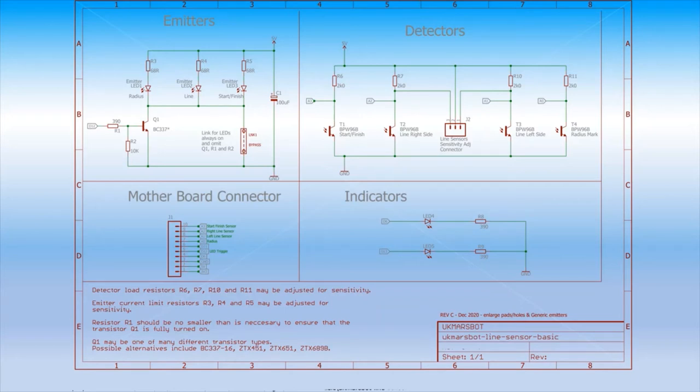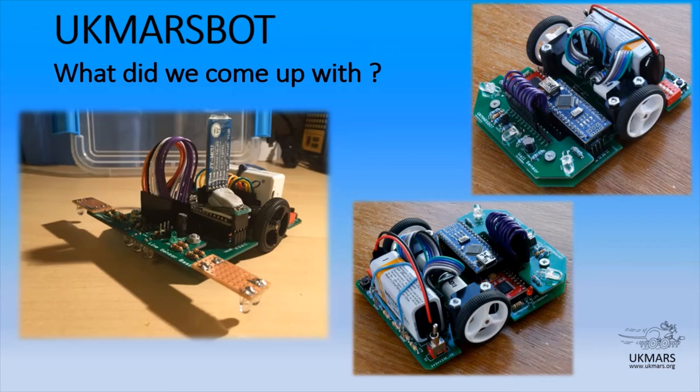Emitter LEDs are entirely your choice. Emitters can either be switched on permanently by using this link, or you can install a transistor here — Q1 — to pulse those emitters. In practice, here are a couple of pictures of the robot built with its wall-following sensor board installed through that 14-pin connector, and over here one in line-follower format with the line-following board installed. This particular build has had a Bluetooth module installed to allow some remote control of starting, stopping, and logging data.